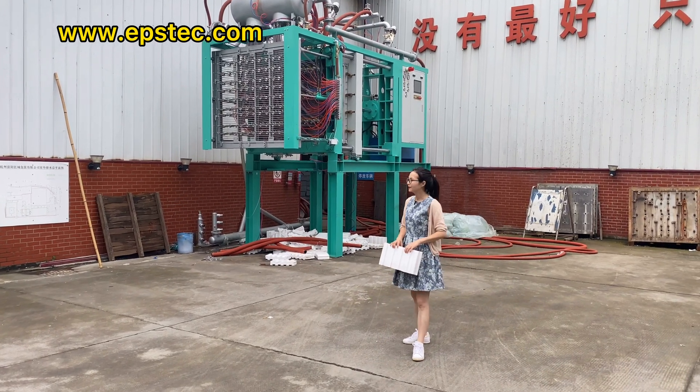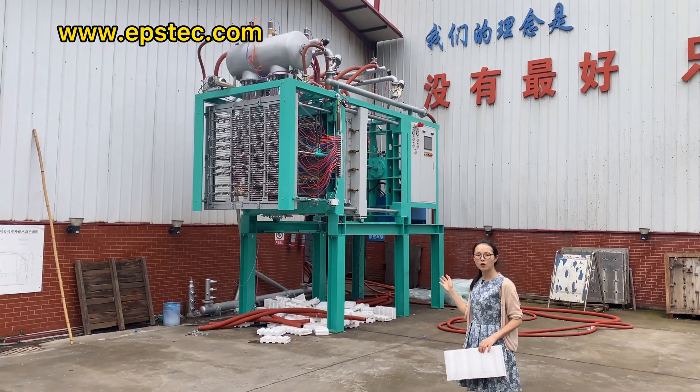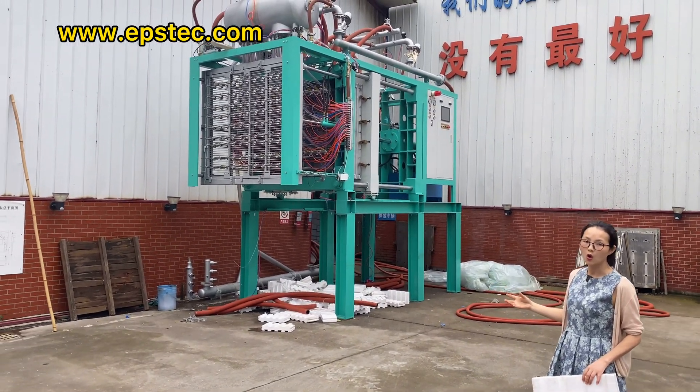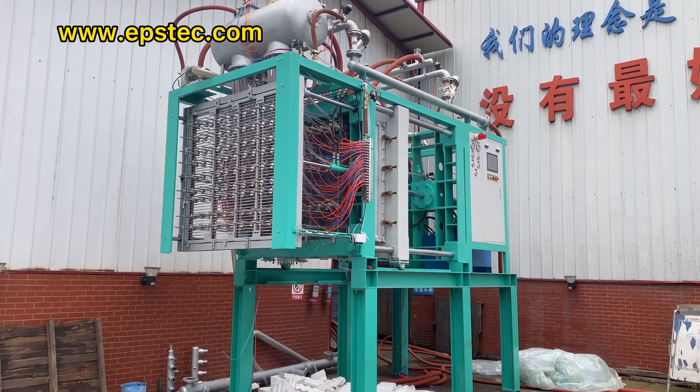Hi everyone, I'm Fiona. In this video, I will show you T-Type EPS shaping molding machine testing with EPS insert block mold and EPS raw material before we export it to the Middle East area.